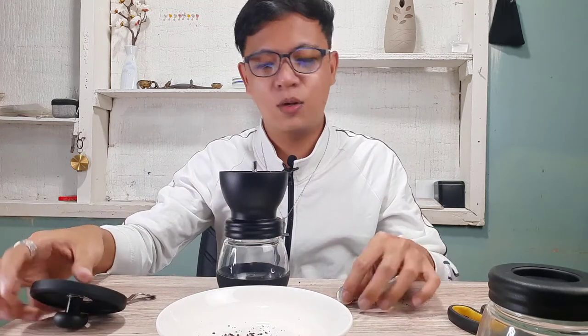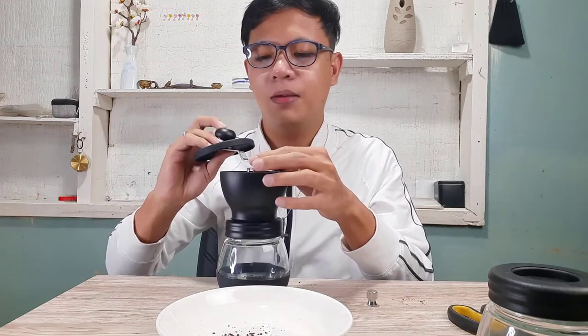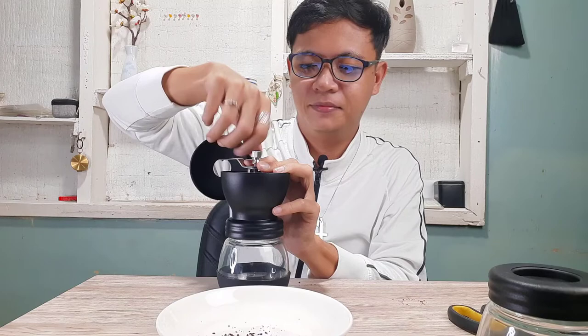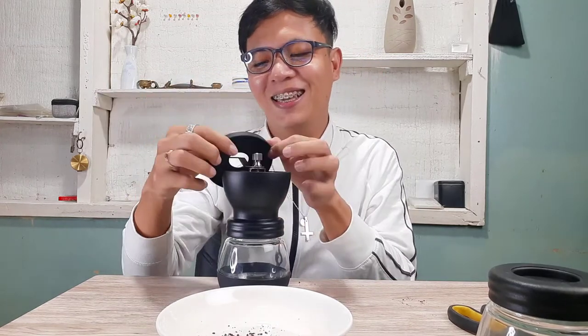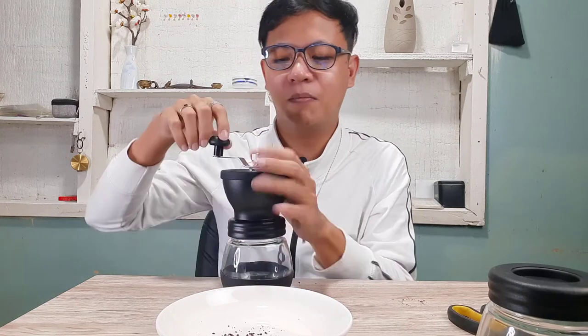Let's see what comes out now. Put this back, give it a lock, and grind again. I'm so happy and I can't wait to taste these coffee beans from Vietnam.